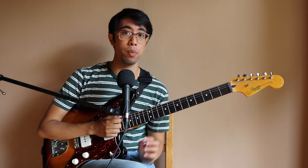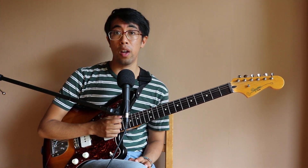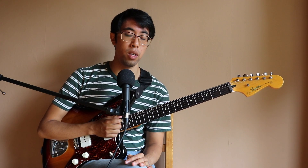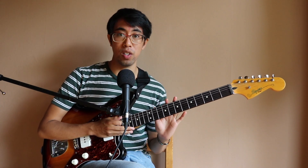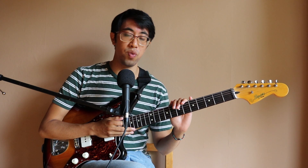The Patreon page really helps me out, as it allows me to get extra equipment to make these videos better. I also teach guitar lessons through Skype — there's a link to my email address in the description below. Thank you all for watching, I hope you have fun writing your own unique exercises, and I'll see you all in the next video. Take care.